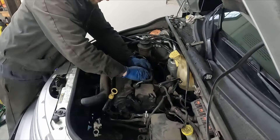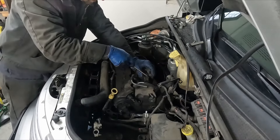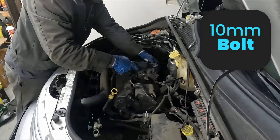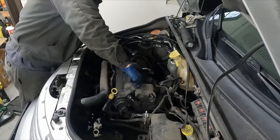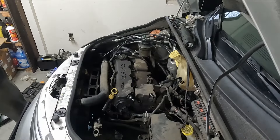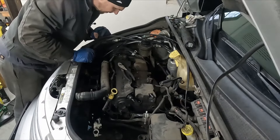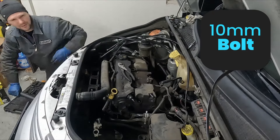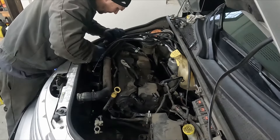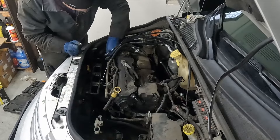We'll take our ignition coil off and pull the plug wires. The coil connector has a red little lock tab — push that through, pinch and pull off. Those are 10 millimeter bolts. We'll also pull our upper radiator hose off from the radiator side. Then we'll pull the thermostat housing off — 10 millimeter — raise the engine back up a little, get those bolts out, and this whole thing can come out together.